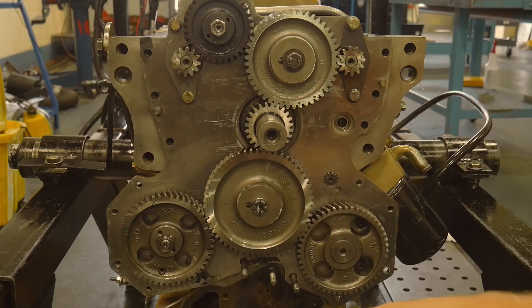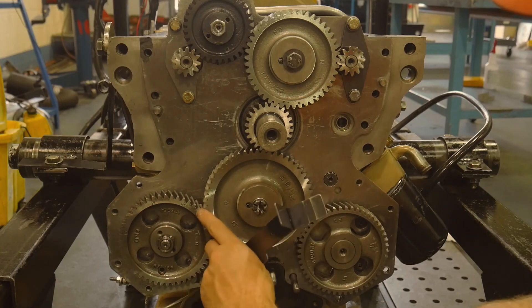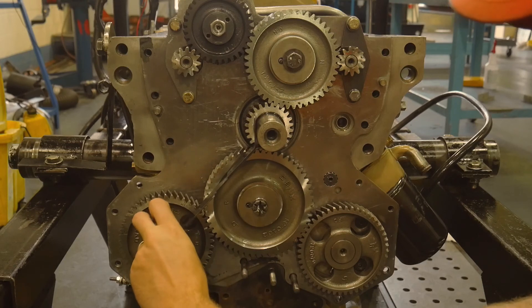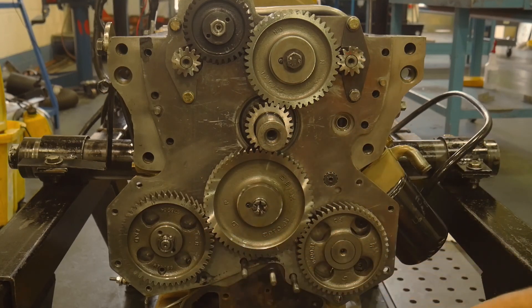Now we'll use this tool the same way on the stub, through the machine center of our fuel pump drive shaft. In this case, it has to line up to the mark saying four, for the four-cylinder engine. Now that we've confirmed that, we can continue with the rest of the front structure because we know the crank, the cam, and the fuel pump are all timed to TDC number one.